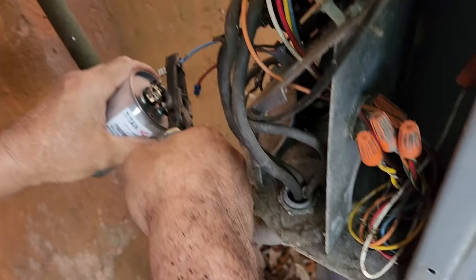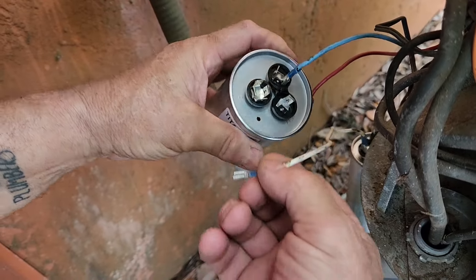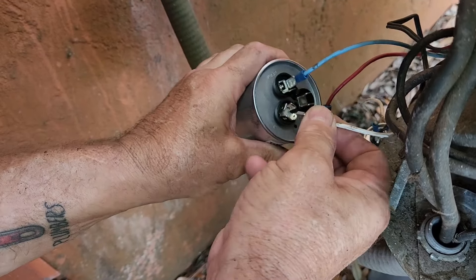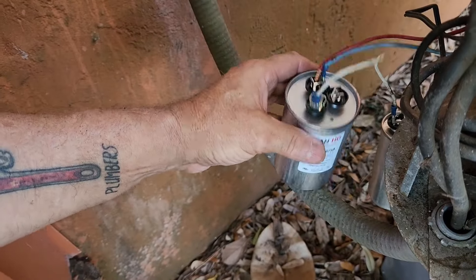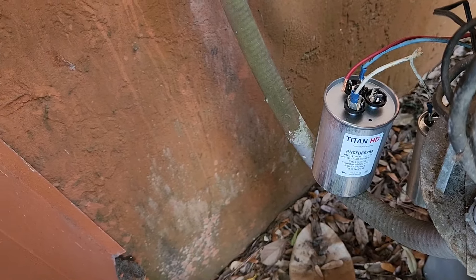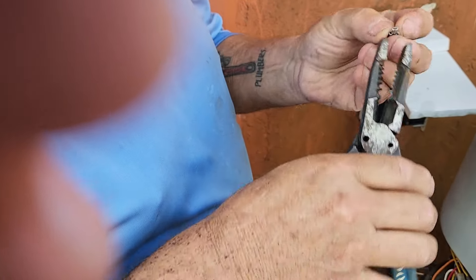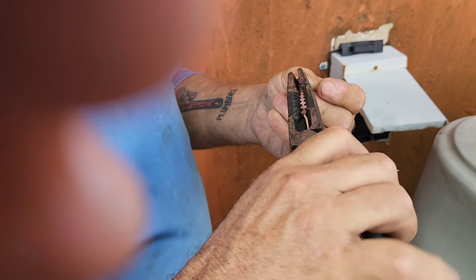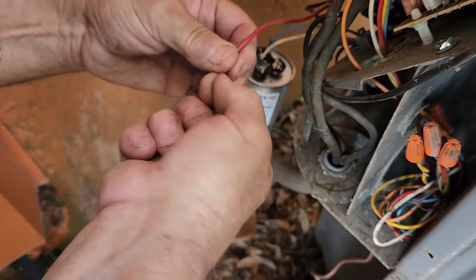Blue goes to Herm. I changed my DJ name to DJ Herm. This goes to Common. I need to fix this wire. Where the fuck's the other side of it? This is what happens when you send plumbers to do air conditioning work. Let's see if I can get this fucking wire back in.